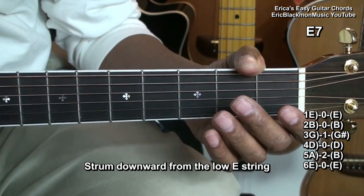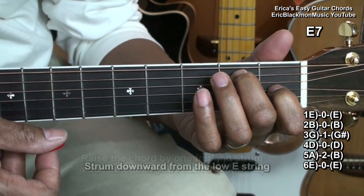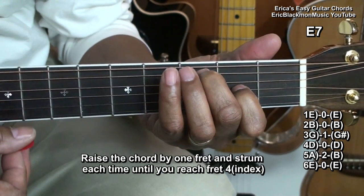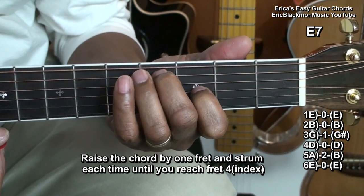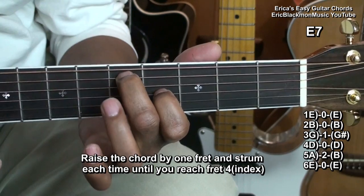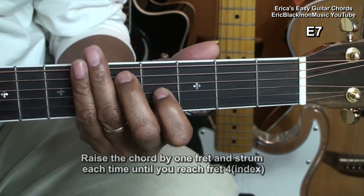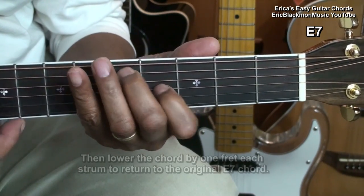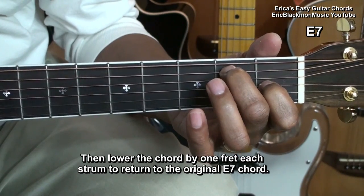What makes this chord really interesting is that you can play this chord and raise it by one fret, raise it by another, and again — and we're back to another E7. We can use this to make melodies. Sounds like blues.